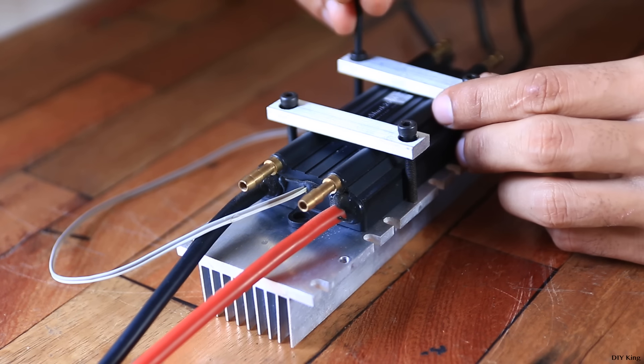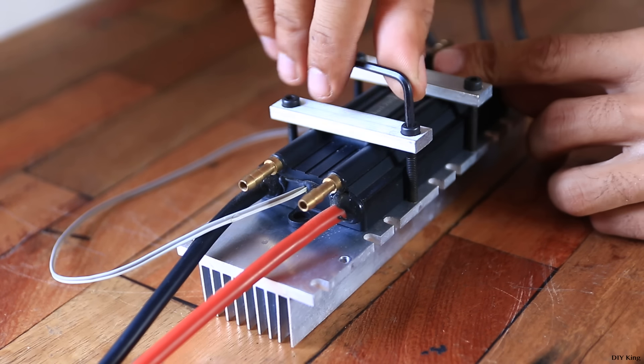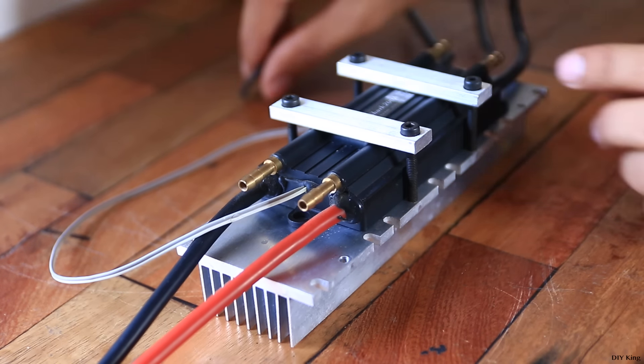The controller we have here is built for RC boards and needs water cooling. To compensate for that, we have mounted it on an aluminum heat sink, so hopefully it's going to get the job done.